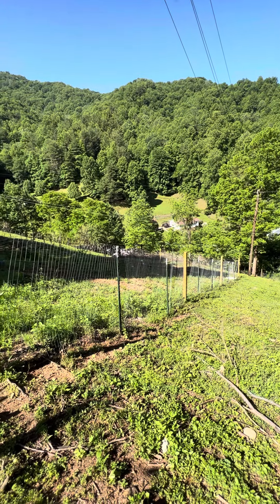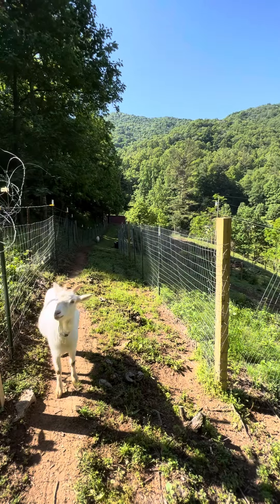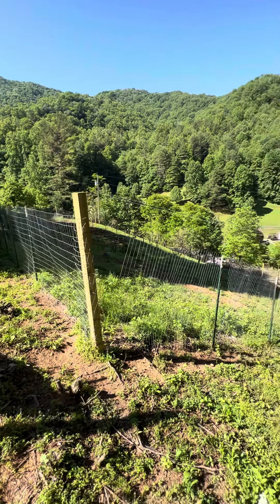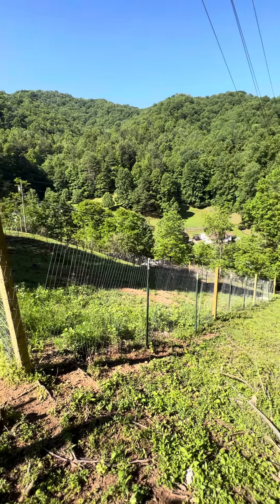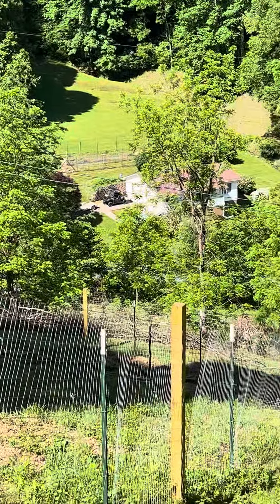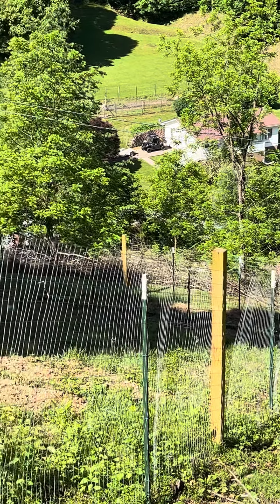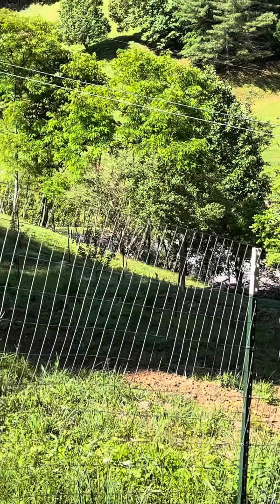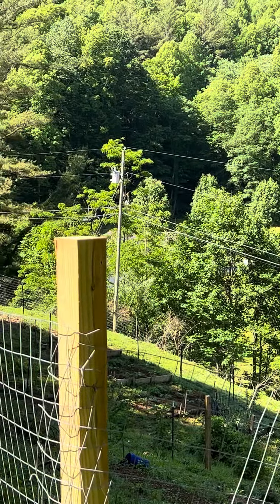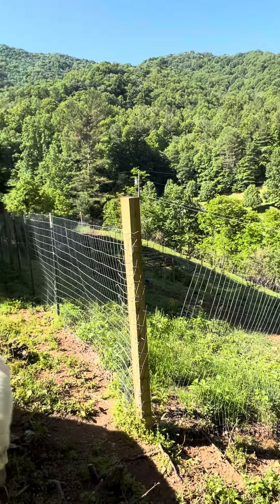Our garden is about 75 by 150 foot this way, and it widens out on one end, but this is one perspective of it. Neighbor's house down there. I did another video down in that direction — I have a ram pump going that pumps the water we need for the garden up to here. This just kind of gives you one perspective. We are definitely in the mountains, and it drops down pretty substantially.